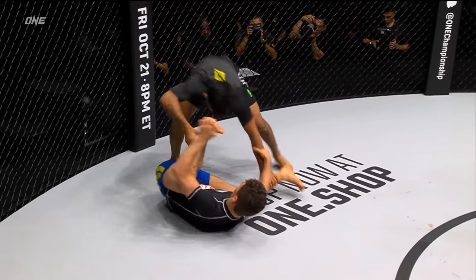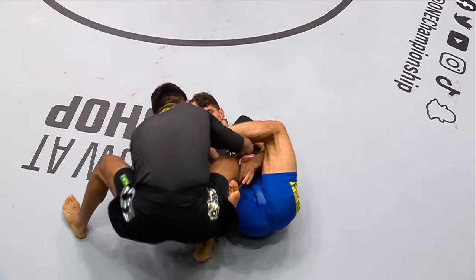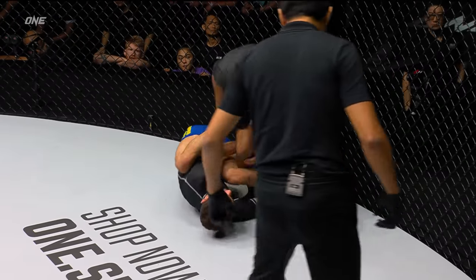Immediately Kleber starts looking to pass that guard and get as tight on Musumechi as possible, because he's gonna have to shut down Musumechi's movement. Here's Musumechi getting in on the leg.